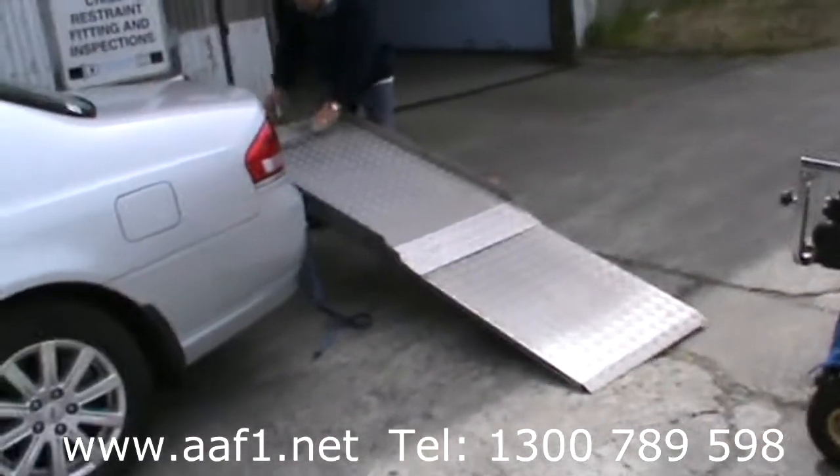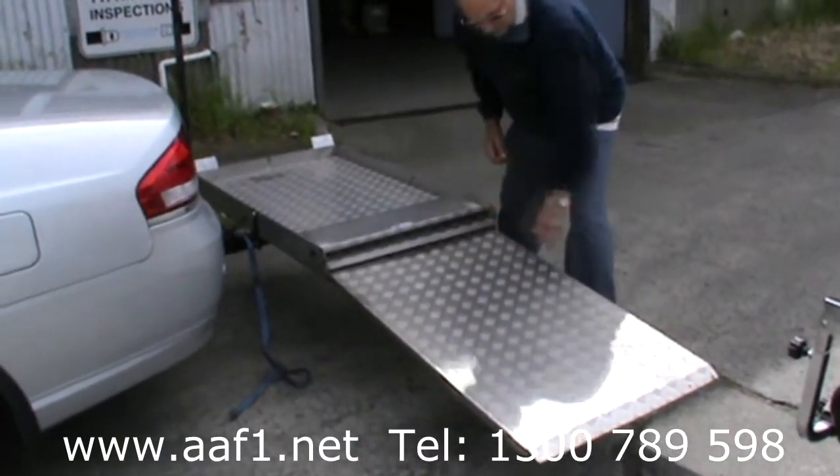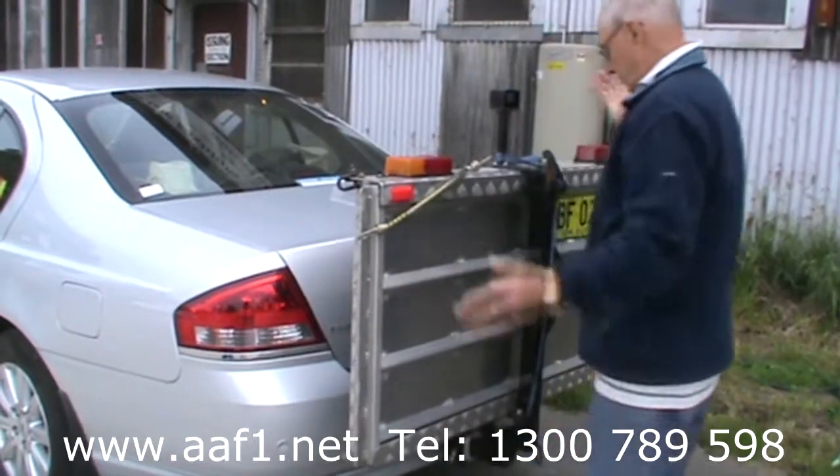To fold up the ramp itself, you pivot it back, you hook it down, lift the flap, slide the ramp, lift up and tie down. That simple.